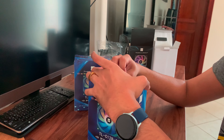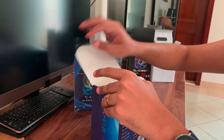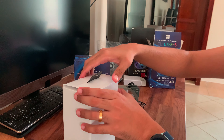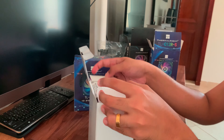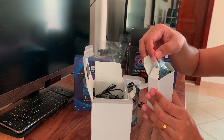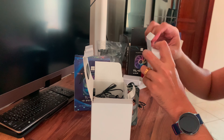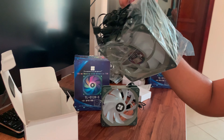Moving on to the reverse blade fans. Opening the box, we find a quick info sheet — it's in Chinese — showing that the airflow is from the back to the front, along with all the other specifications mentioned earlier. You get the same box and it contains all the same stuff.